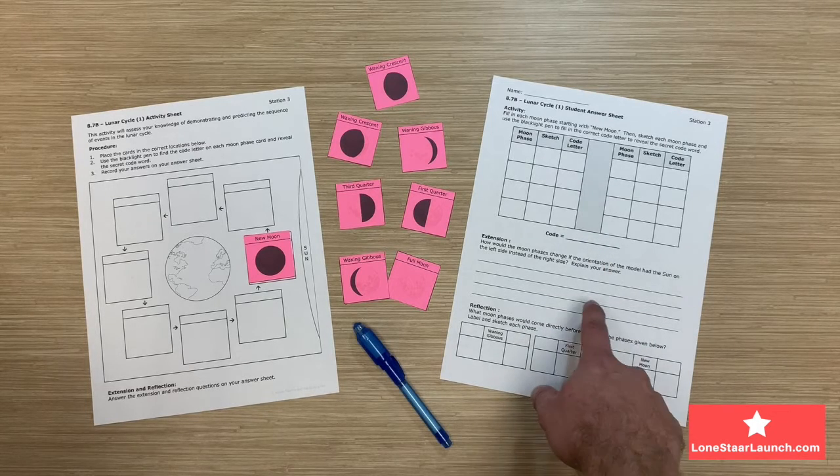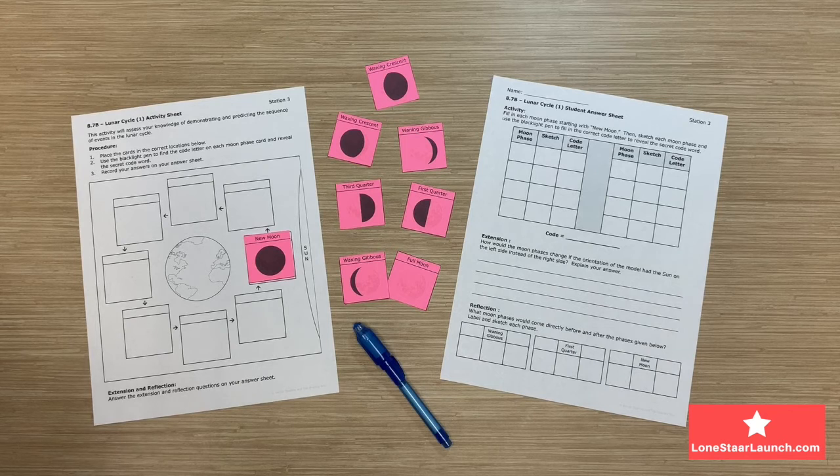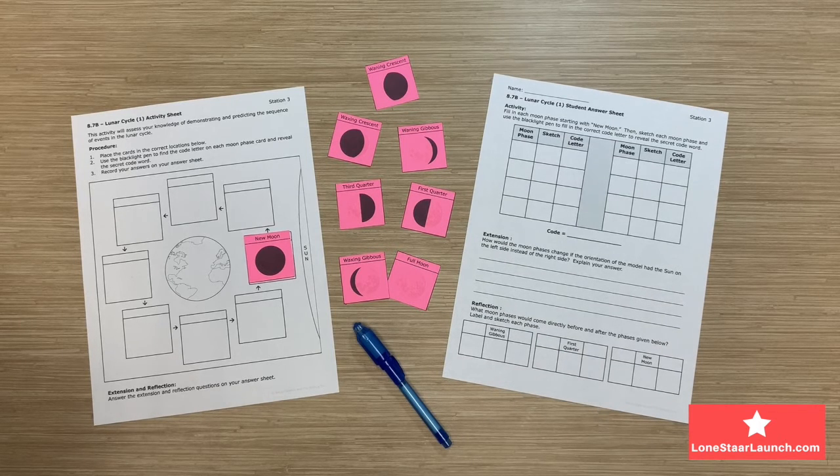On the extension portion, students will describe how the placement of the Moon phase would change if the orientation of the model had the Sun on the left side instead of the right side. On the reflection portion, students will be identifying the Moon phases that occur directly before and after the phases listed. They will also need to label and sketch each phase.